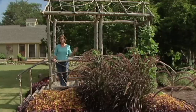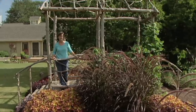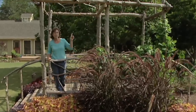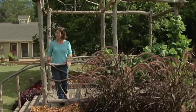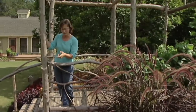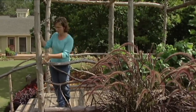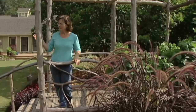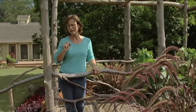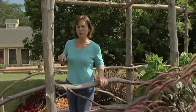One thing you want to consider when building a structure like this is location. Always call Okie and find out where your utility lines are, and be sure you pay attention to overhead lines. When we built this bridge, we sunk these posts in the ground three feet. There's about six inches of gravel at the bottom, and then we filled the holes up with sand. There's a study that says termites won't build tunnels in 16 grit sand, so we're hoping that that'll deter our termites.